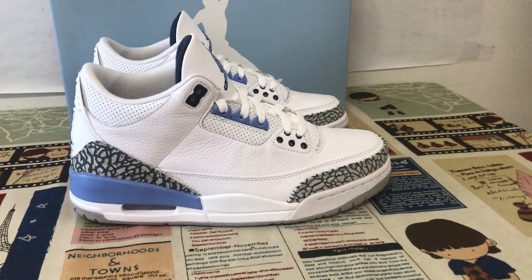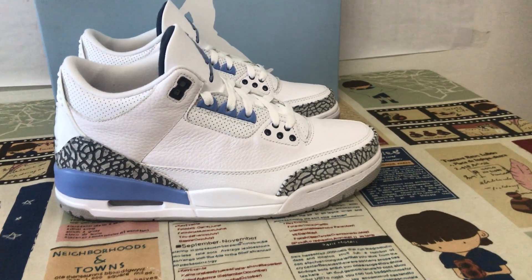Hello everyone, let me show you a classical shoe — the Jordan 3 Retro UNC.